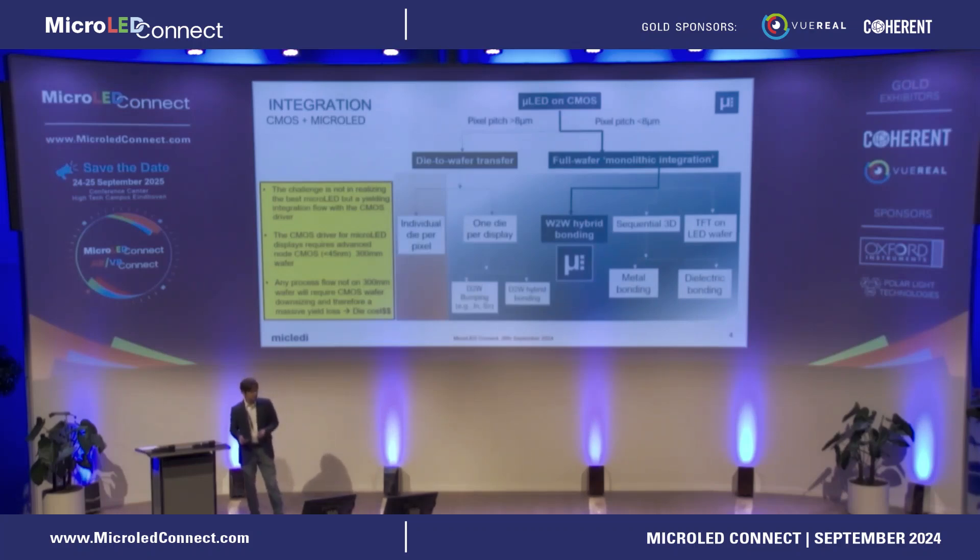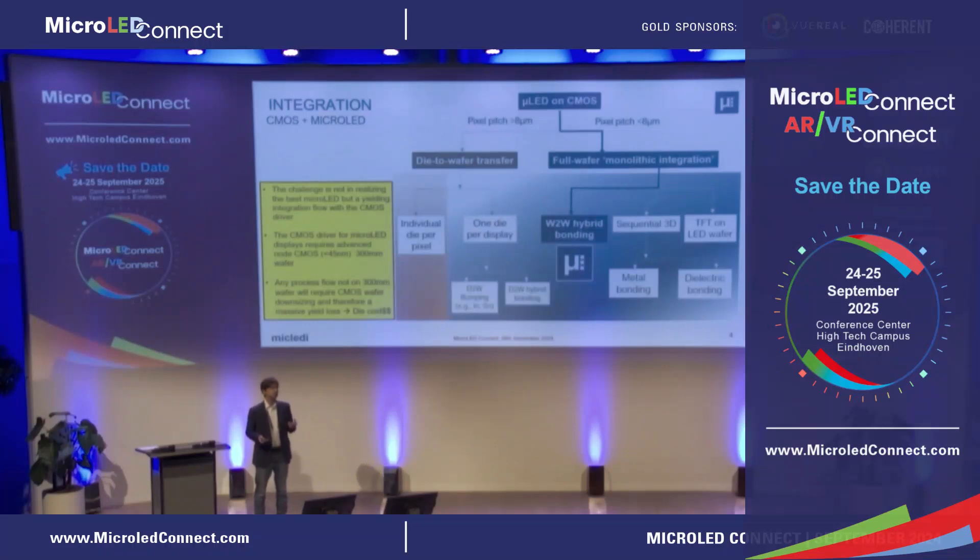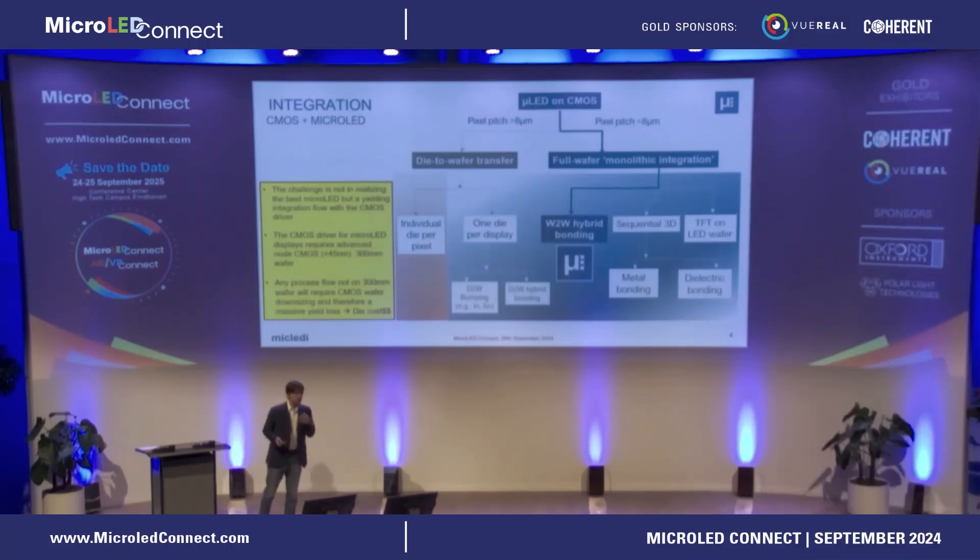The next stage for die-to-wafer bonding is hybrid bonding. TSMC with AMD does this for memory on logic, down to 7 micrometer, but the challenges are not solved. For yield, you need to go to wafer-to-wafer monolithic integration. There are basically two approaches: one is sequential 3D — bonding either dielectric-dielectric or metal-metal — and our approach is wafer-to-wafer hybrid bonding. That's how imagers are made today: a fully processed front plane bonded to a fully processed back plane using copper-copper and dielectric-dielectric bonding simultaneously. Very tight process specs, but established for imagers and flash memory.